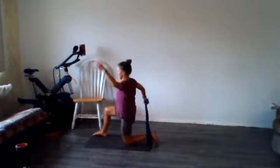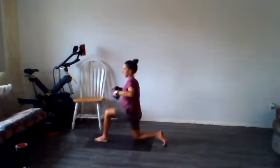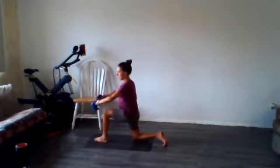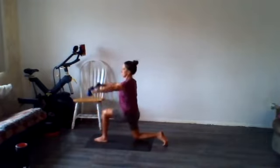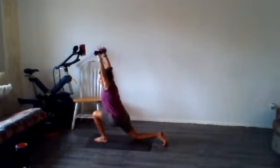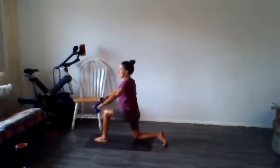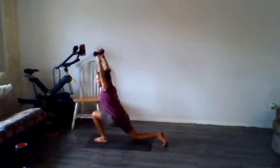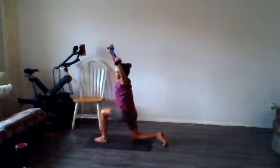Gently let it down. Let's take it to the other side — five times, starting at your knee, wrapping the towel around your hands. Lean into it, squeeze the back glute as you do. You should be able to go a little further each time. Squeeze that back glute, give it a little side bend. Set the towel down for a second. Let's get a nice little T-spine opener here.